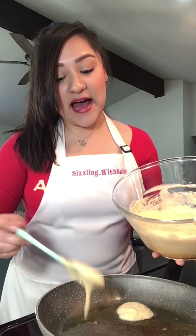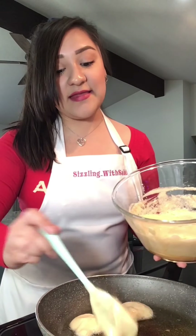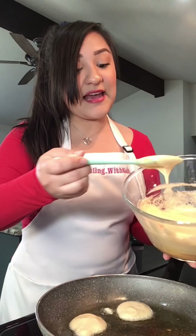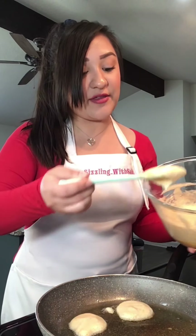A lot of people like to add some saltine crackers — crush them up in a blender and that makes the consistency a lot thicker. I like these because they make them really nice and fluffy, but you guys can always try the other way too.